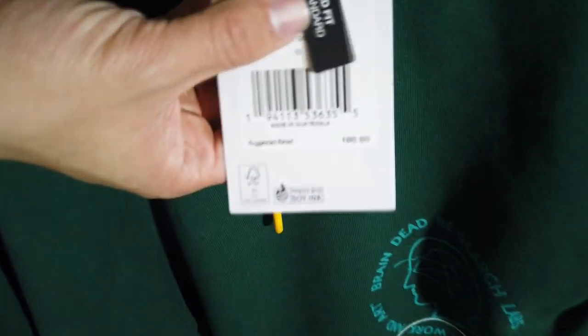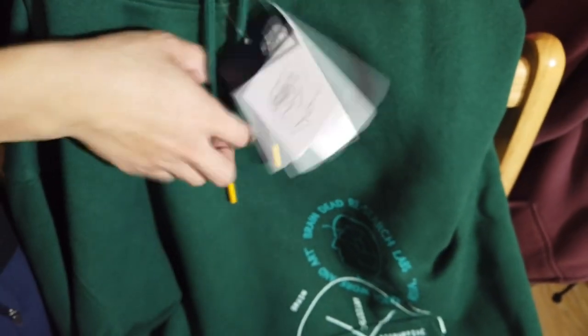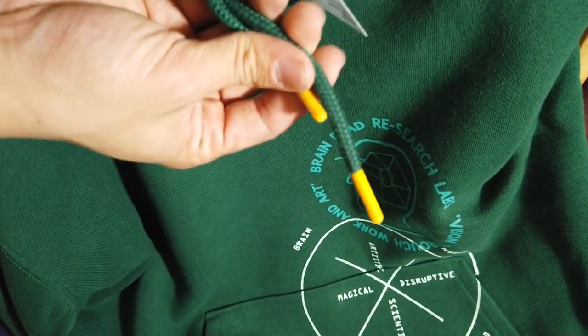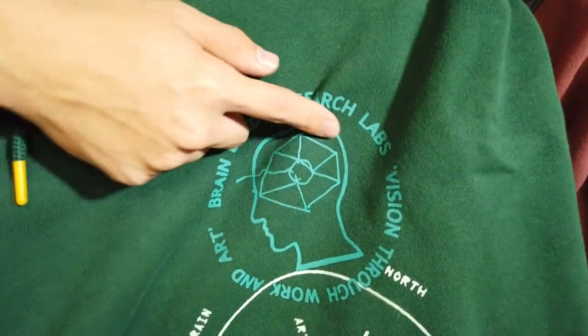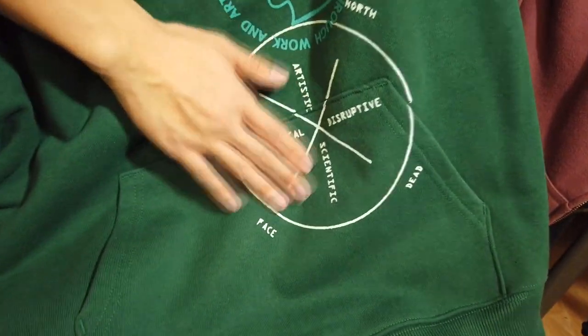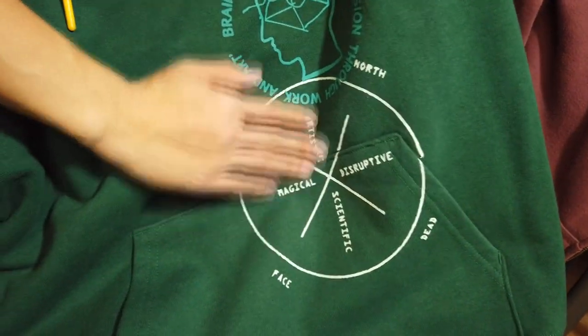Starting off, you have the green hoodie right here, retail at a hundred bucks. Green drawstrings with a yellow tip right here, and here's the front design of it on your left chest. It just says like these words in a teal color and some white right below it. When you touch it, it has a paint texture to it — like a dried up paint texture.